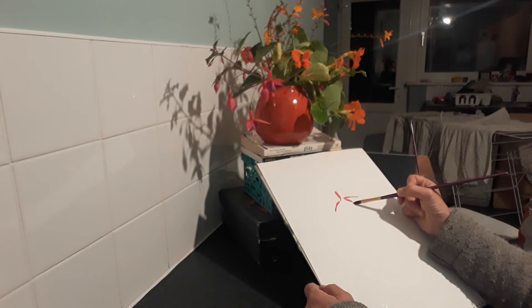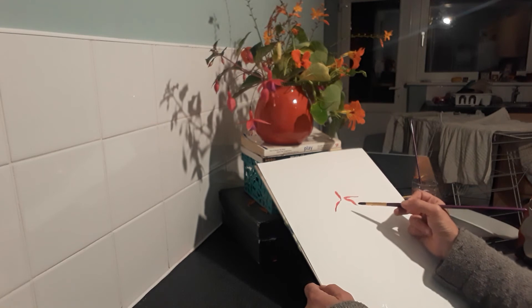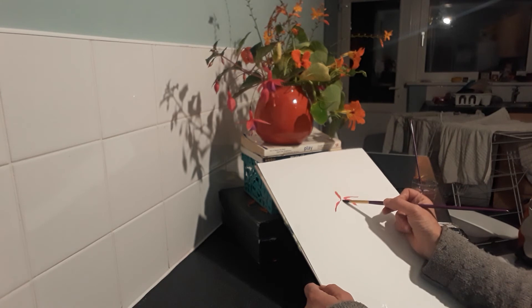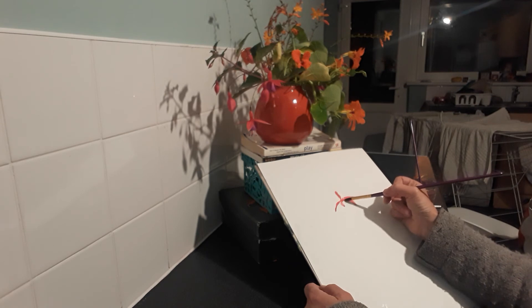And it's more muted, the colour of this one. I'm putting some more water on the brush as a way of making the paint more fluid, because I also want it to have less density of pigment in it for this petal that's coming towards me.